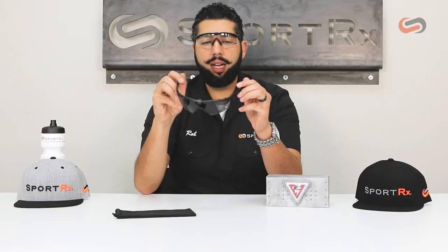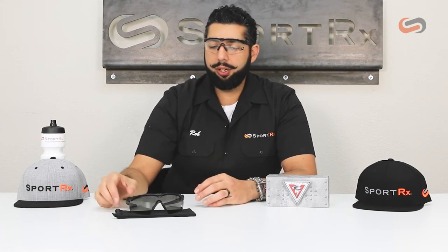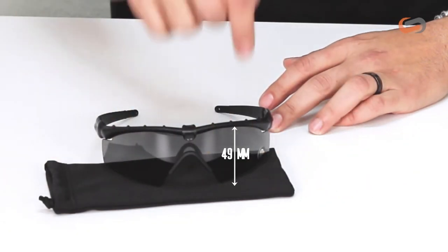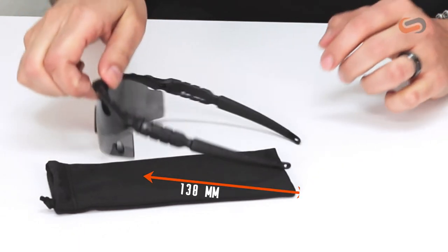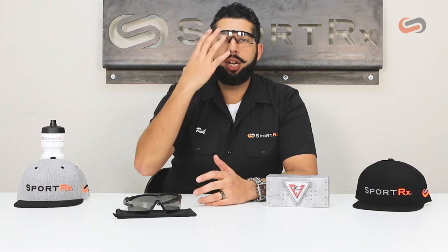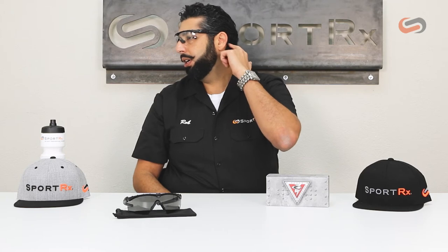They feel really good on — really lightweight and flexible. I think you could wear these all day long and not even notice you have them on. Some specifications: the width of the lens is 136 millimeters, the height is 49 millimeters, and the temple length is 138 millimeters. These have what Oakley calls the three-point fit system — they gently sit on your nose and grab all the way behind your head instead of hooking behind your ear, and a lot of people find they stay on better that way, especially with the unobtainium.